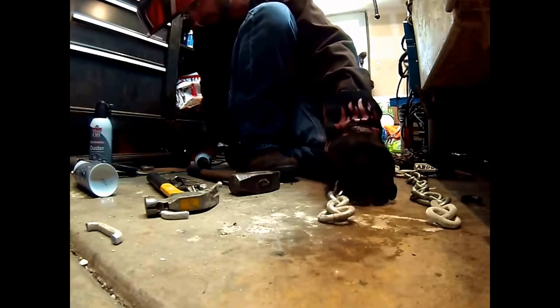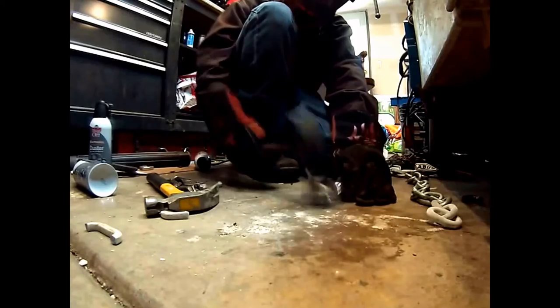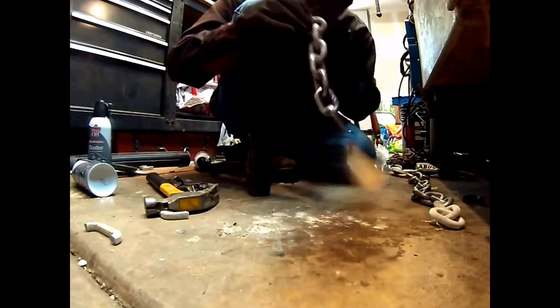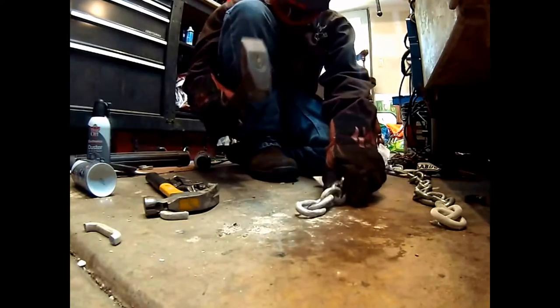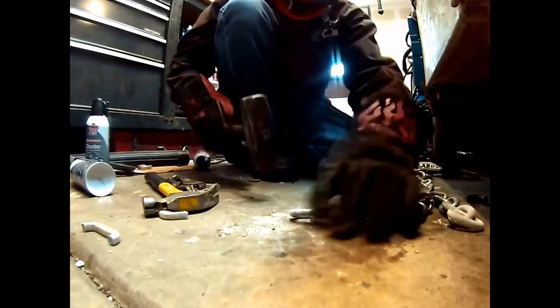I can't tell if that one broke or what — I don't think it did. Is that a crack? Yes it is. Yes it is. I don't know if the camera can see that or not, but that is a crack. Let's isolate that.